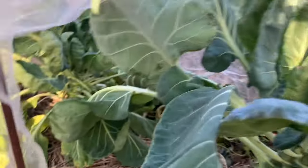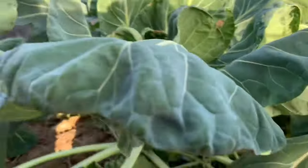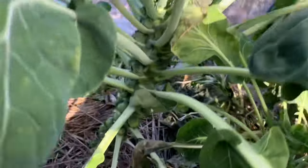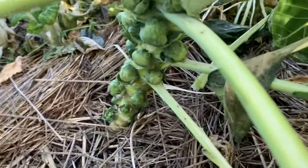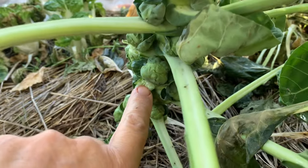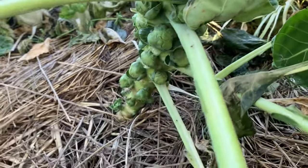This particular plant on the end is kind of short. This one is the healthiest and this one is coming along well as well. If you look at the bottom of this one, we have Brussels sprouts forming, which for me is a first. So this is good news.